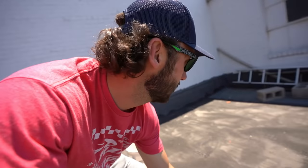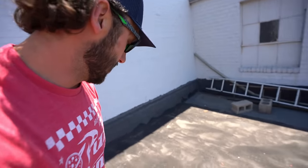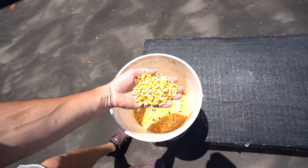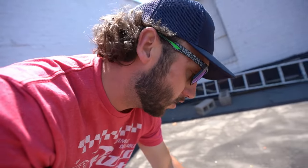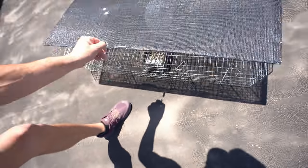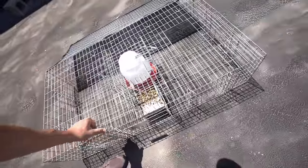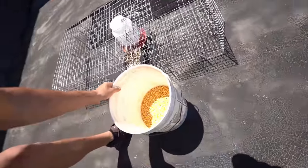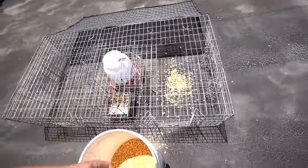I brought my bait — this is what I use: bright bright yellow whole corn. That's all you need, because as you can see it stands out on that black roof really really well. Pigeons can see it really easily. So what we're gonna do is bait this bad boy up, scoot her back so she's out of the wind a bit, then throw some inside.